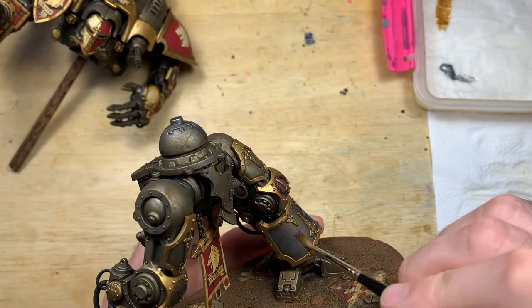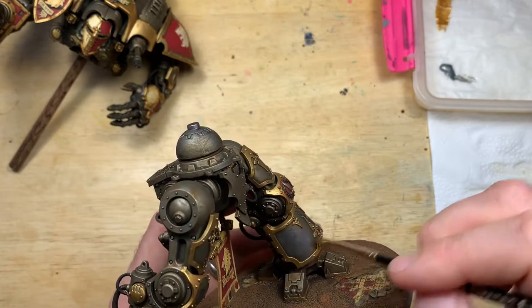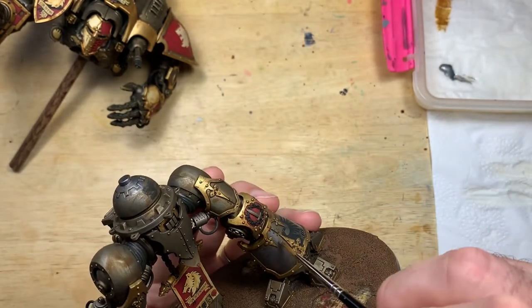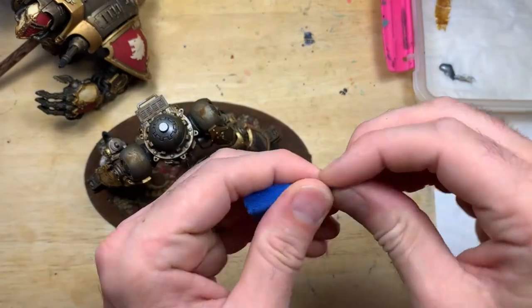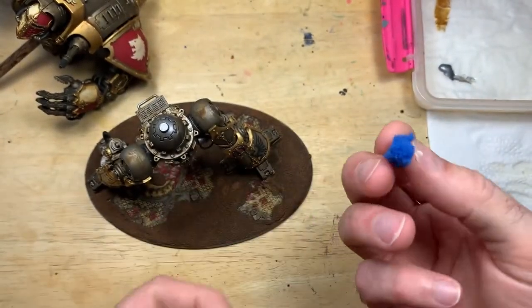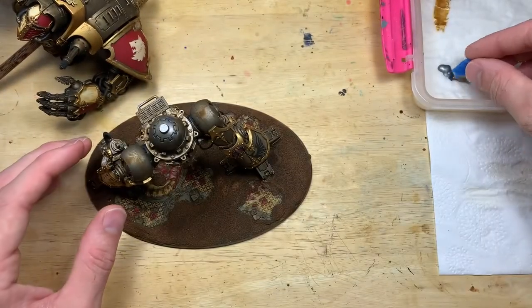In a lot of my videos I talk about doing two or three layers of a gradually brighter color onto armor panels to make it look like light is hitting. One of the great things about painting knights and big models is they're very forgiving about that — the model is big enough that natural light gives you highlights for you. So now we're going to do some weathering on the transfer.